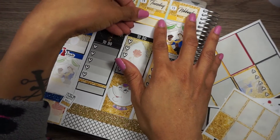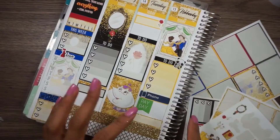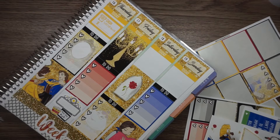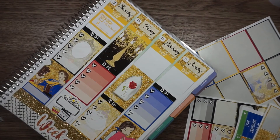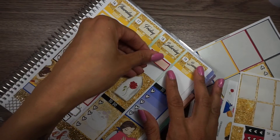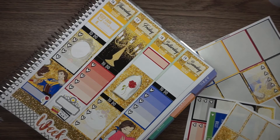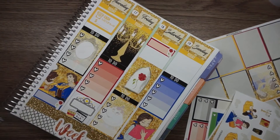I'll take a rose for Tuesday's video, and then we have a video on Thursday — I'm going to put it down here because I really don't want to cover up anything. If I'm going to cover something it'll be the very bottom of this box. And then I have a video on Saturday — that will go here. That's cute, oh my god I love it so much!